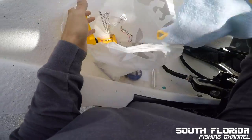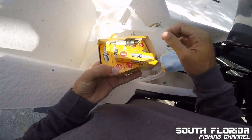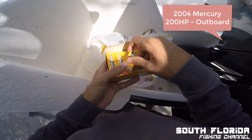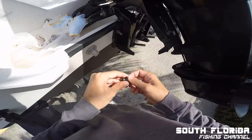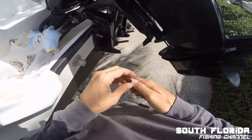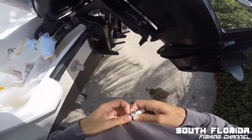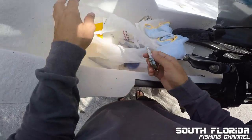Today I got new spark plugs for the 200 horsepower Mercury two-stroke outboard. The engine was constantly stalling out at idle and low speeds. I tried a lot to fix it — I replaced the fuel filter and ran tests to make sure there was no problem with the fuel pump — and it turns out it was just a simple spark plug problem.